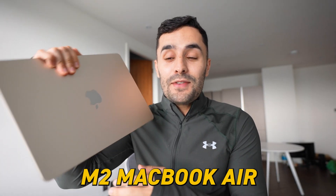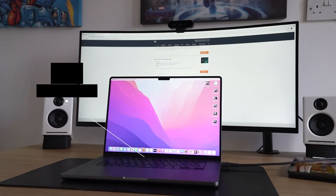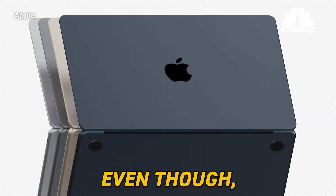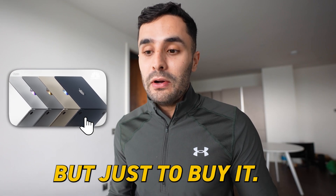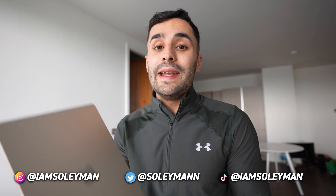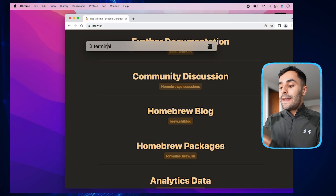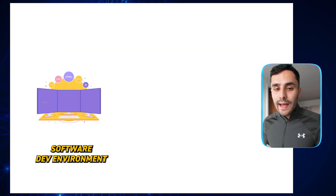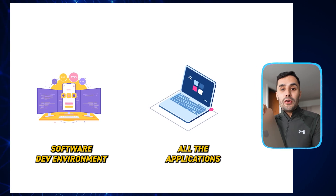I ended up getting myself the brand new M2 MacBook Air. I don't really know why I got this because I've got the 16-inch M1 MacBook Pro, but when I saw it available on Amazon, I just couldn't help myself. Today I'm going to give you my initial first impressions and review of the M2 MacBook Air, and I'm also going to set it up as a brand new MacBook, setting up my programming and dev environment and all the apps I use.